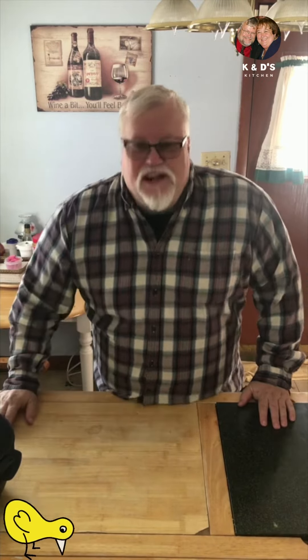Hey y'all! One of the most tedious tasks in a kitchen is peeling boiled eggs. Don't you just hate it? They come out looking like Swiss cheese half the time, don't they? Well, I'm going to show you a couple of tricks that will help you peel boiled eggs and have them come out perfect 99% of the time.